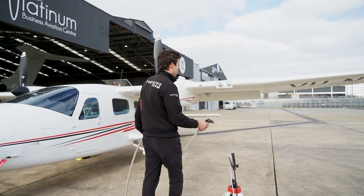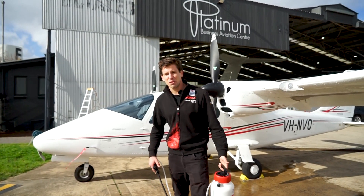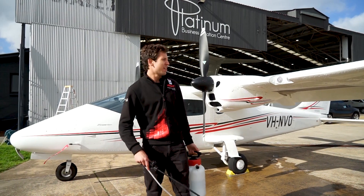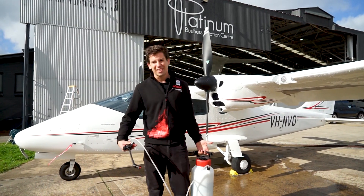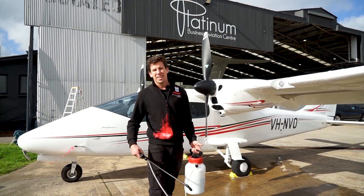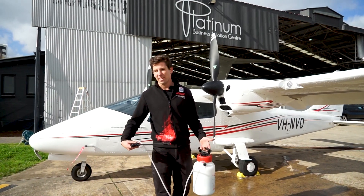We'll start with giving it a gentle spray off. It's super important that this first step uses a gentle but powerful cleaner. We want to avoid all types of corrosion – if we're using a very acidic or heavily alkaline cleaner, we'll be promoting corrosion in all parts of the plane. That's where Multistar comes in really well. It's a concentrate, so we've mixed it 1 to 10 here to be fairly powerful, but still safe on the plane.